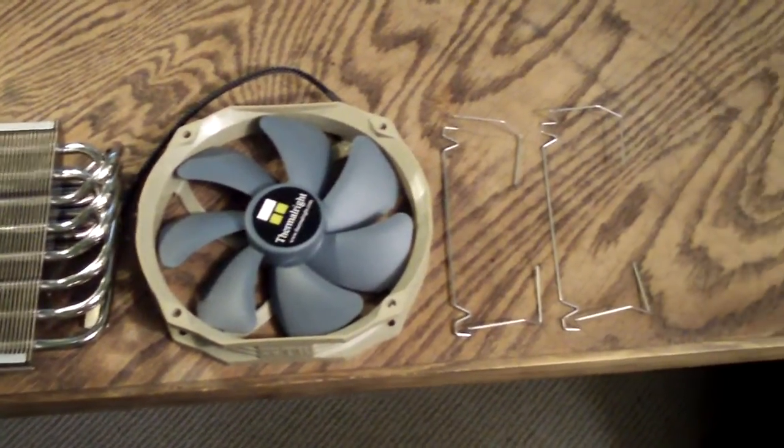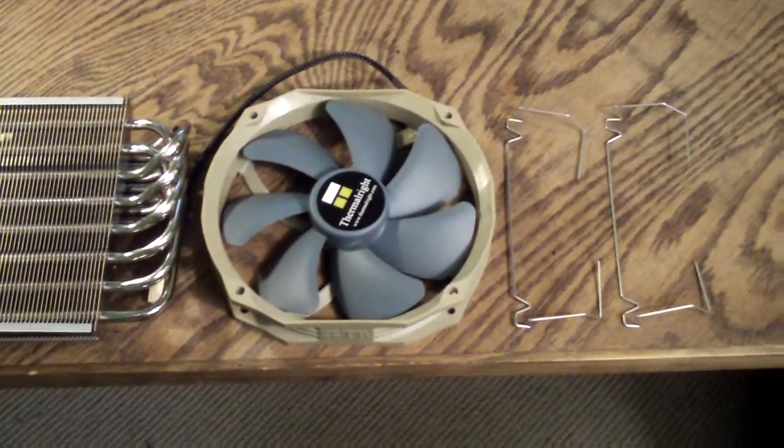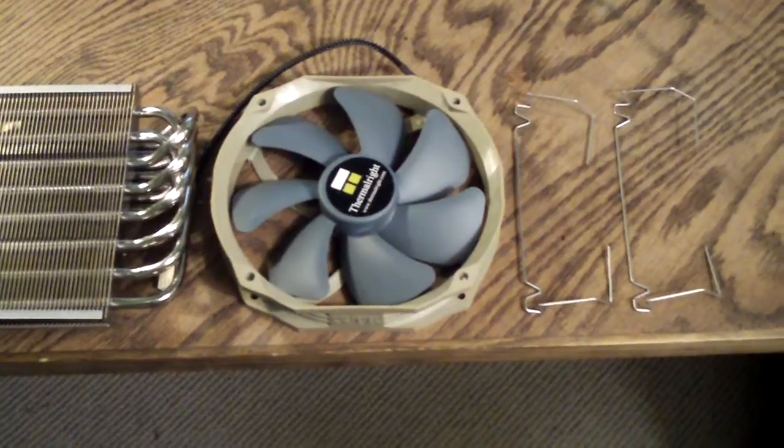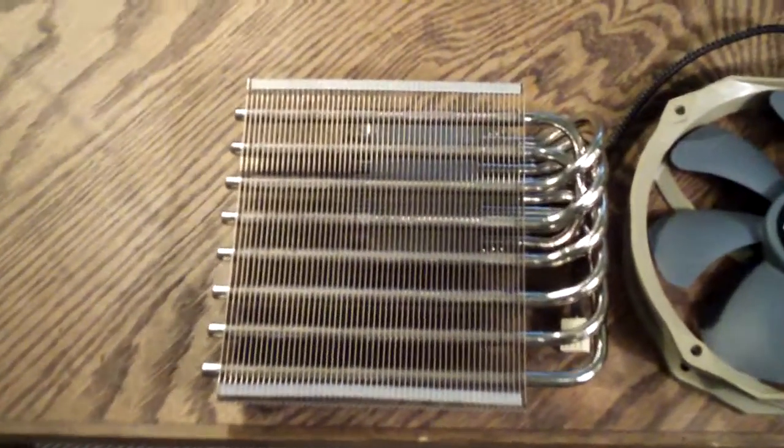Everything that you see here is included. You've got your 140mm fan which has 120mm mounts. You have your wire brackets there that actually mount the fan to the heatsink. And then you have the Shaman heatsink here.